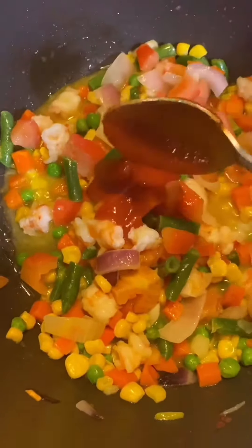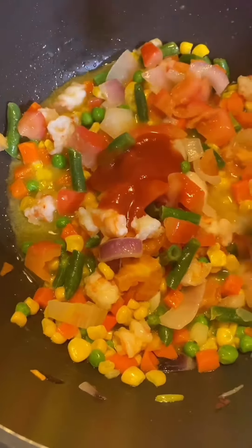I'm taking one teaspoon of ginger-garlic paste. Now I have added tomatoes, so give it a quick mix, and then I'm going to add four tablespoons of tomato paste. It's very important here, so make sure you add your tomato paste.